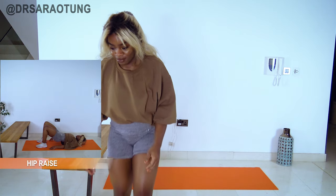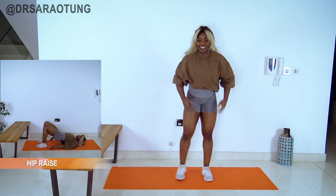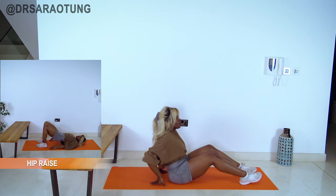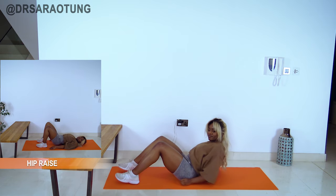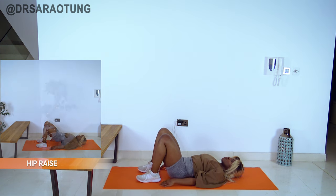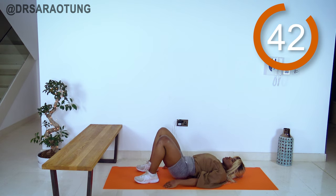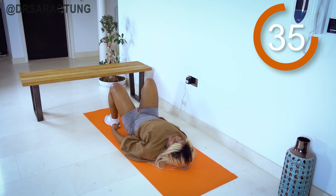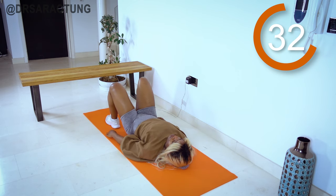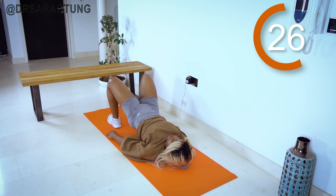Starting with the hip raise on the mat — hips will be raised, feet about hip to shoulder width apart. Squeeze the glutes, lifting the hips up so that the knee, hip, and shoulder are in a straight line at the top. Really squeezing at the top — mind to muscle connection, activating those muscle fibers, building the glutes.